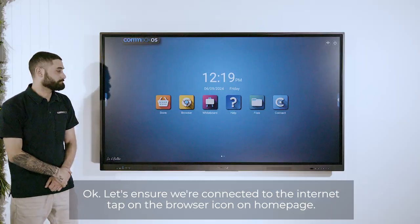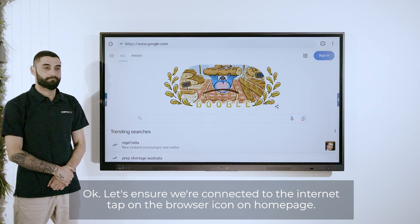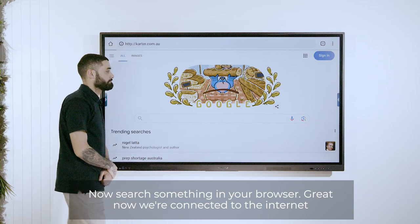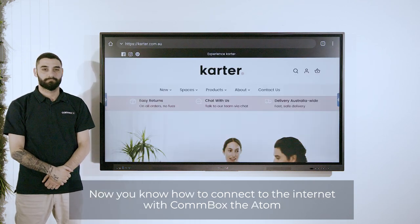Okay, let's ensure we're connected to the internet. Tap on the browser icon on the home page. Now search something in your browser. Great, now we're connected to the internet. Now you know how to connect to the internet with the Combox Atom.